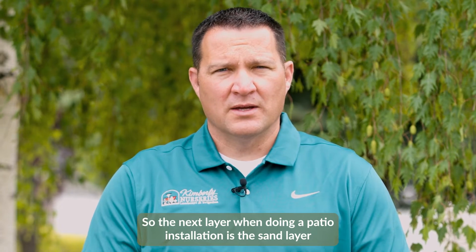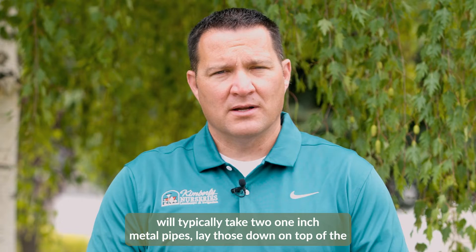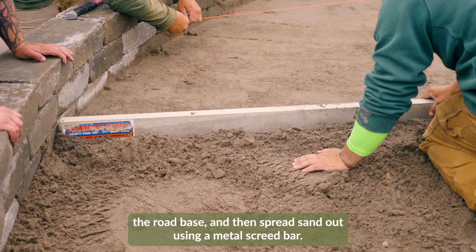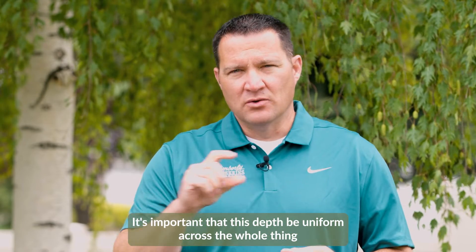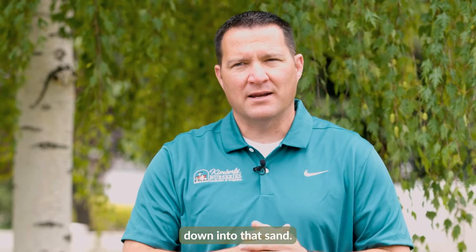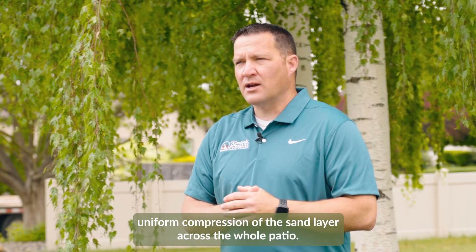The next layer in a paver patio installation is the sand layer. We'll typically take two one-inch metal pipes, lay those down on top of the road base, and then spread sand out using a metal screed bar. This gives us a uniform depth of sand for when we put our pavers on top. It's important that this depth be uniform across the whole surface, because the pavers will be compressed down into that sand. Sand doesn't really compact but it does compress, so uniform compression is key.